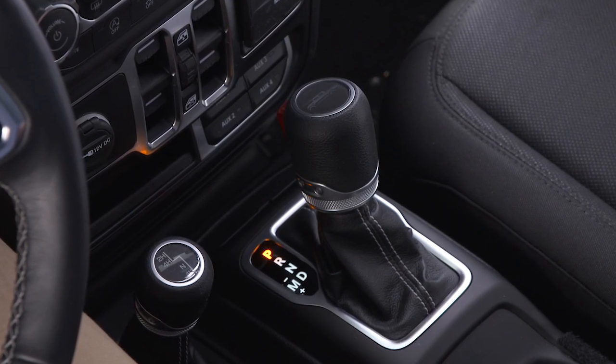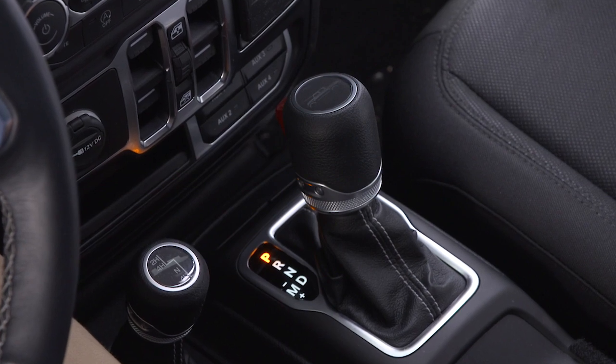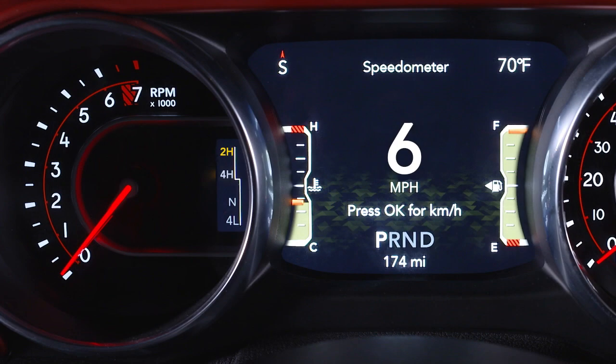Your 4WD transfer case has four mode positions to let you take full advantage of some unique off-road capabilities: 2H or 2WD high range, 4H or 4WD high range, N or neutral, and 4L or 4WD low range.